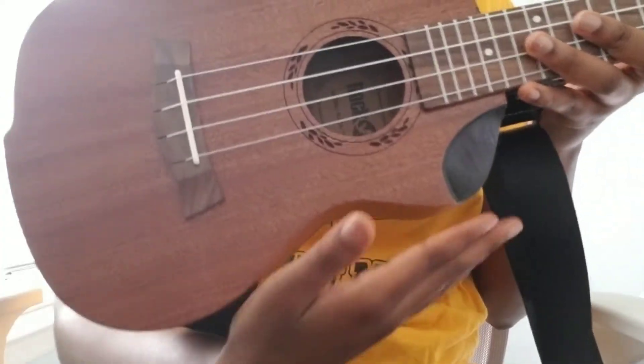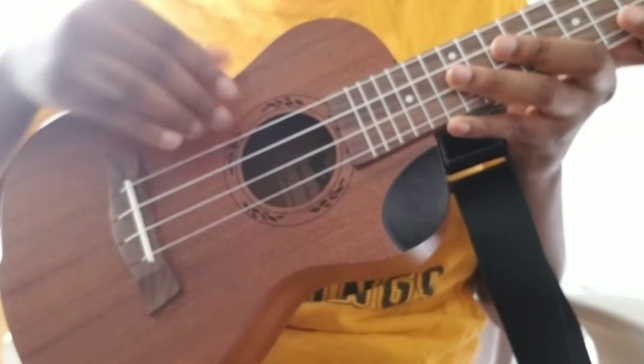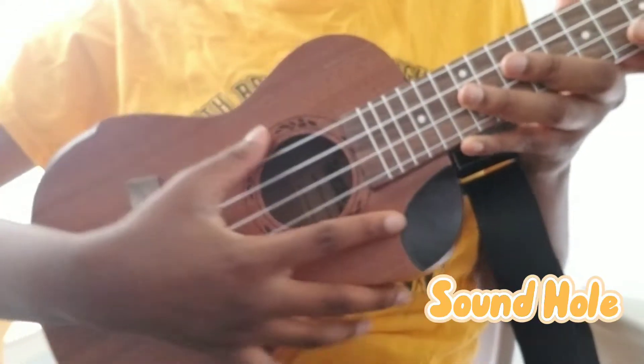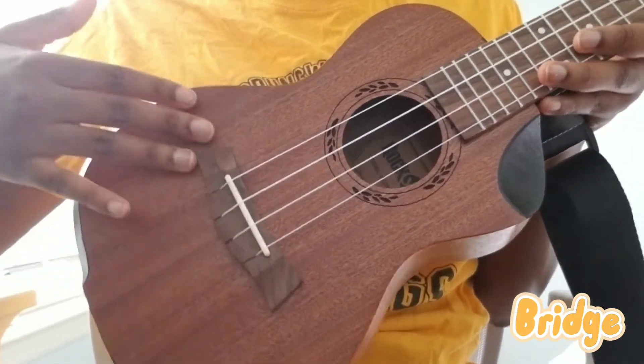So this whole section is the body. This is the sound hole, that little hole right there. These are the strings. This is the bridge, which holds the strings.